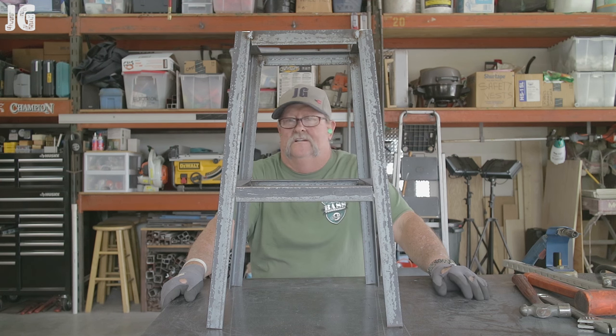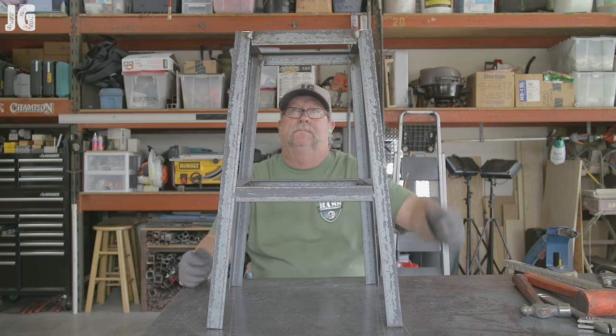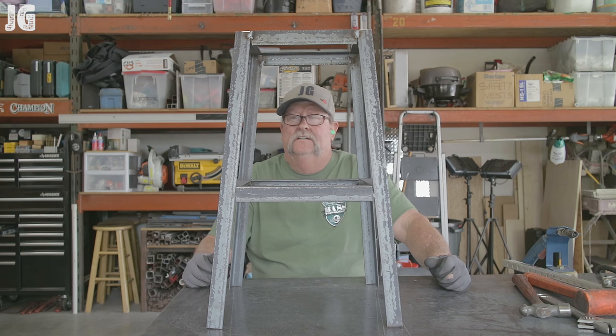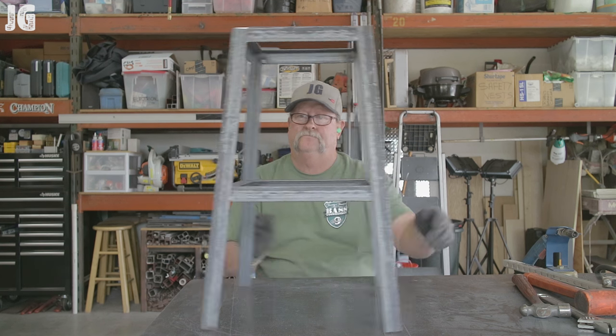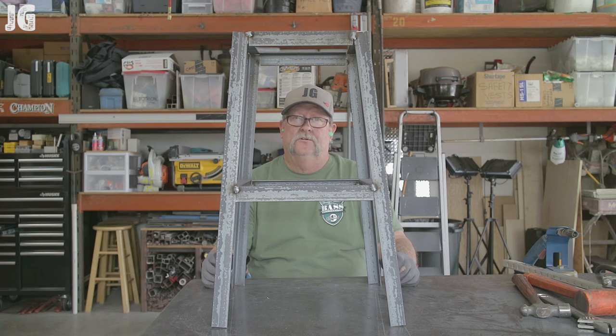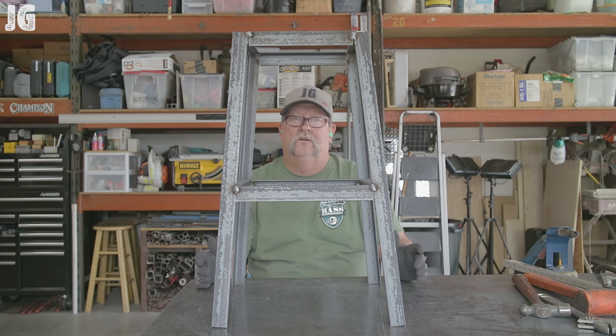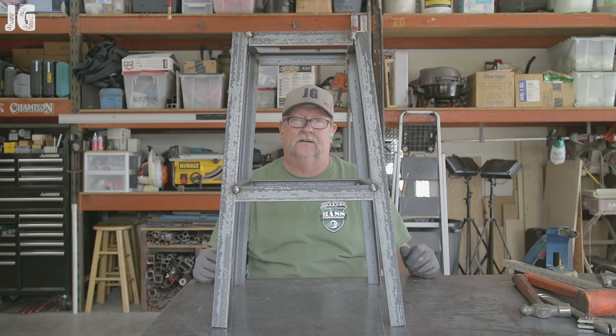After banging around and making a few adjustments, I tacked everything together and it was just a little bit out of whack. I was able to square it up by pushing on one end and then the other, and everything got squared up and is looking pretty good. The first thing I want to do before this thing gets out of whack is get everything welded out and ground down.